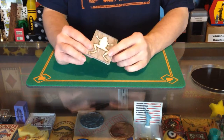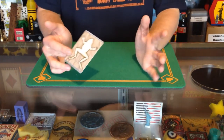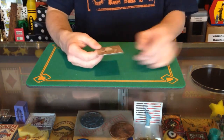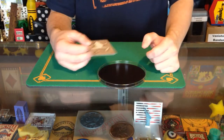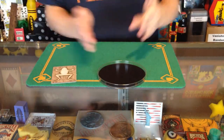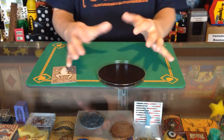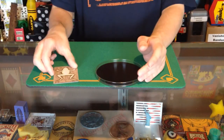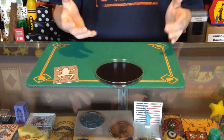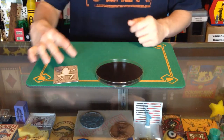A lot of people online on magic communities, including myself actually, don't like the card surgery trick because there's no premise to it. The original card surgery — there's a card in here and you cut it. It's been cut into two, like it's been dissected. And then you put the card back together. It didn't really make much sense to do that. I never really found a good presentation for it.